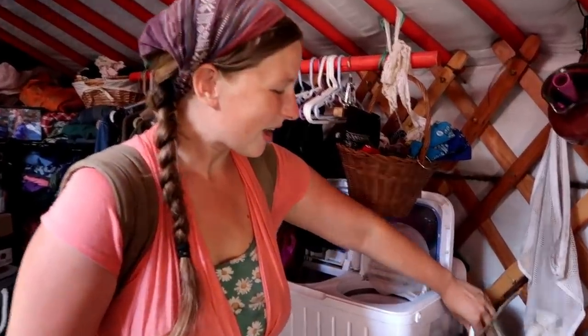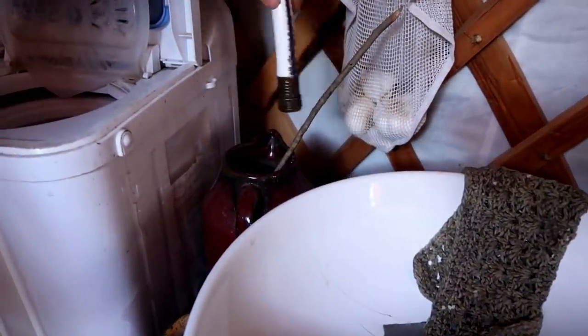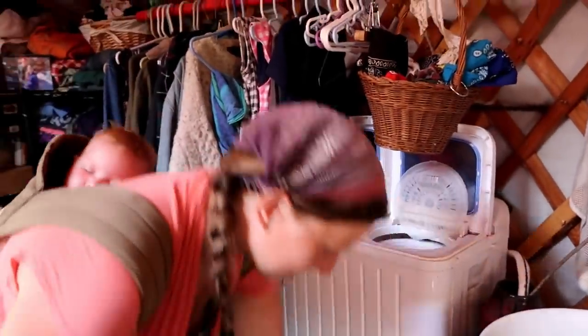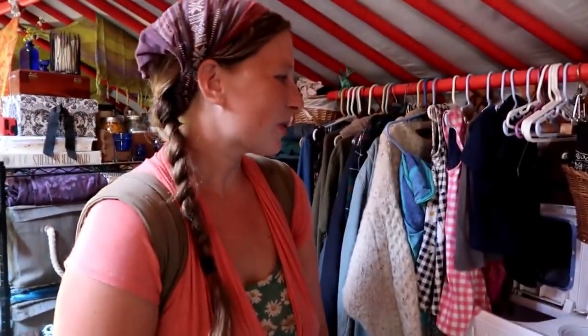We also have running water here through a sump pump. I just plug in down here into the extension cord and then I have running water, provided it's plugged into the solar or the generator. That's because the creek is just a couple of feet away — a hose runs right into it — and the sump pump just pumps it right in here. That's been a huge blessing.